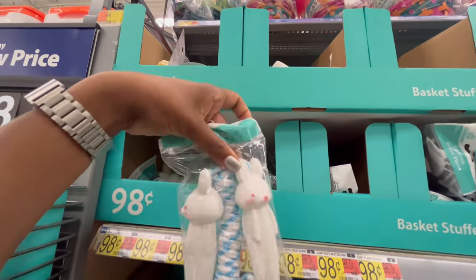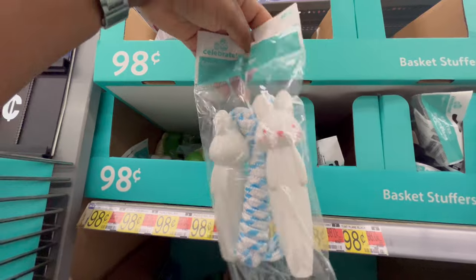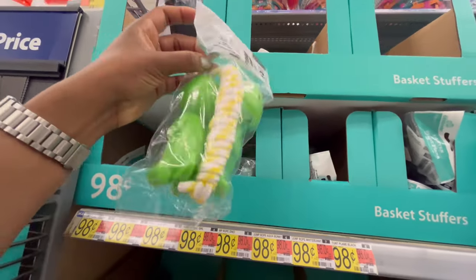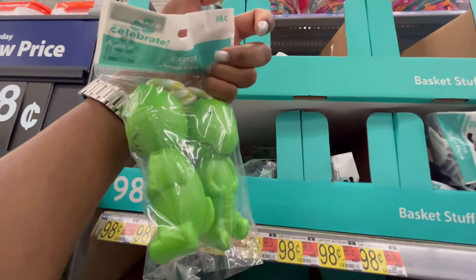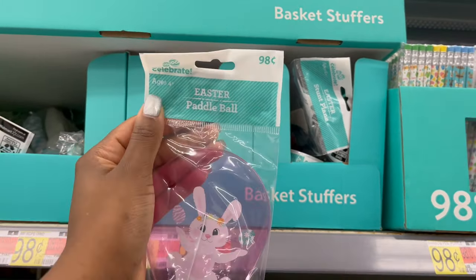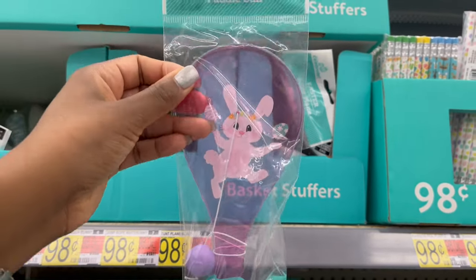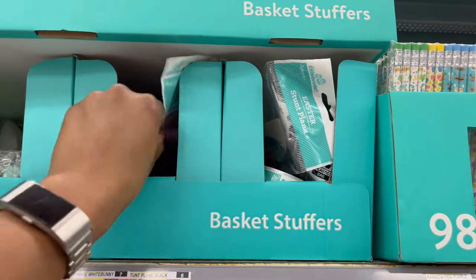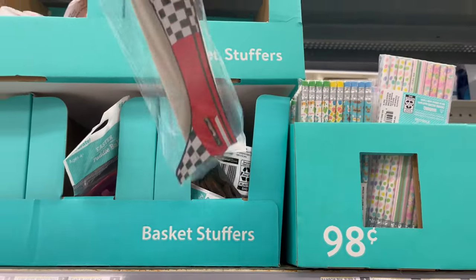Down below, I see these every year — jump ropes for 98 cents. They have it in a bunny and a frog. They also have a paddle ball, and this one is the good kind where the string actually stretches far enough to use. At Dollar Tree the string doesn't stretch as far so it doesn't work as well.